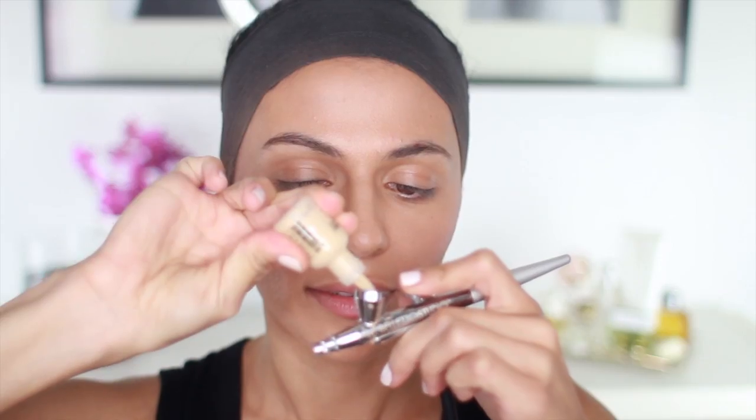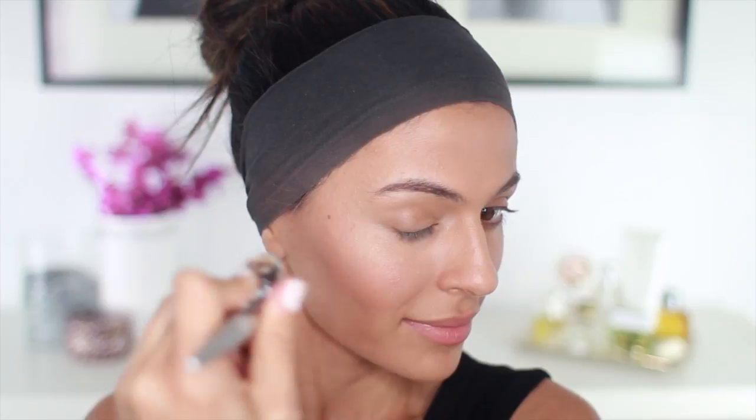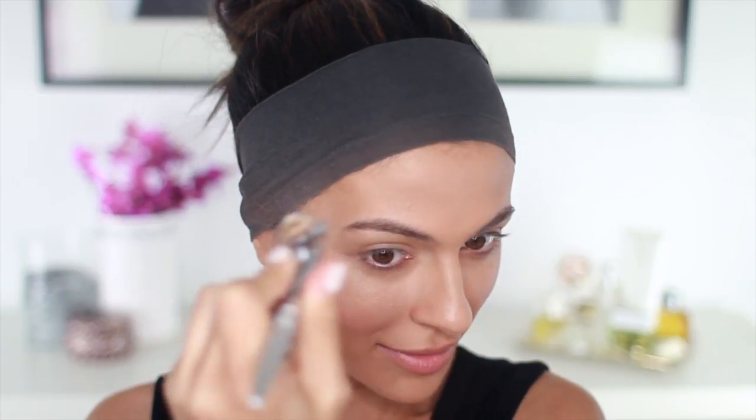It's just a hint of bronze, but it's a nice touch. Next, I'm going to highlight with Bling It On. This is going to go just over my cheekbones for a hint of shimmering gold highlight. And again, I don't want to overdo this — just until I get that perfect amount of glow.